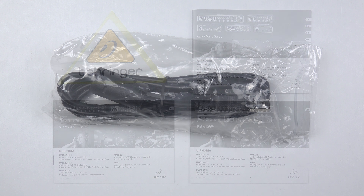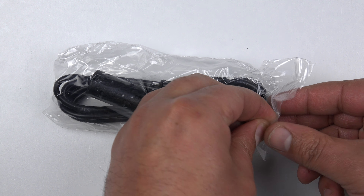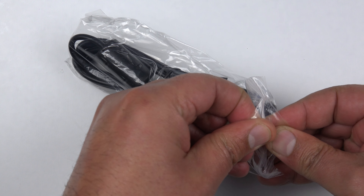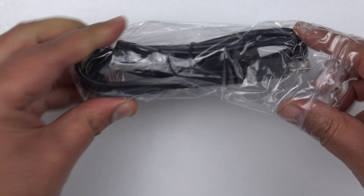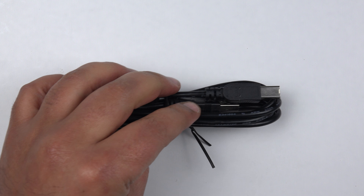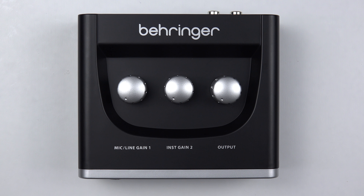Also in the package you get a USB cable so that you can connect your interface directly to your computer via USB. That's just a standard USB connection cable.